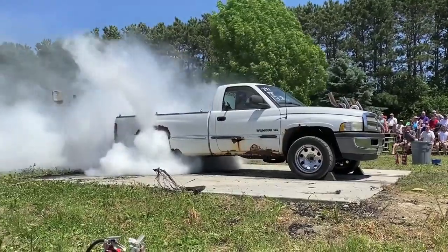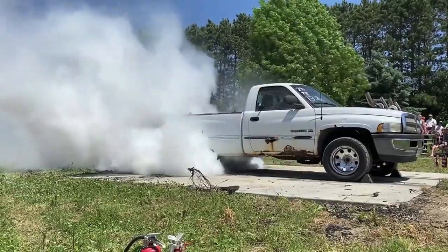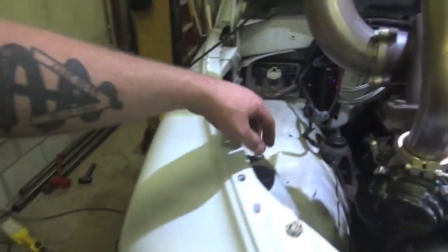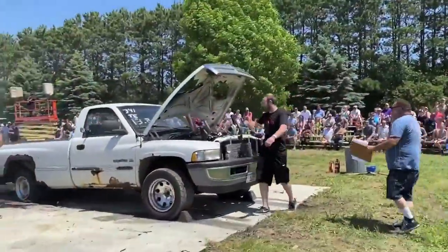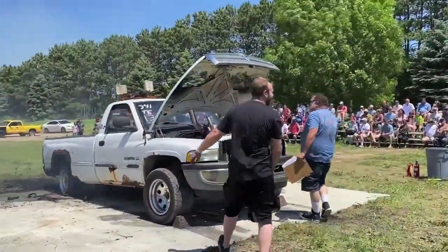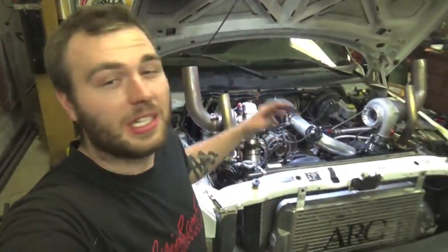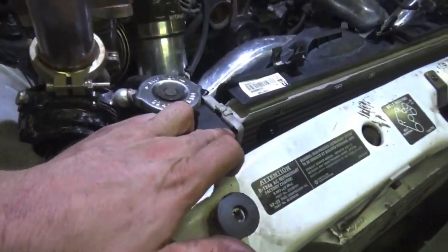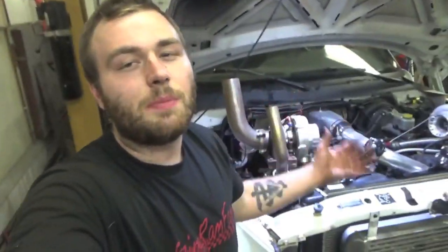So you guys remember our giant five-minute burnout that we did? We were hitting rev limiter and we hit 280-degree coolant temps during that burnout. It ended up shooting a geyser out the overflow and hitting the hood. Well, that burnout didn't hurt our engine, but it did hurt our cooling system. It actually melted between the plastic to aluminum on the radiator and is leaking coolant a ton, as you can see on the ground right there.